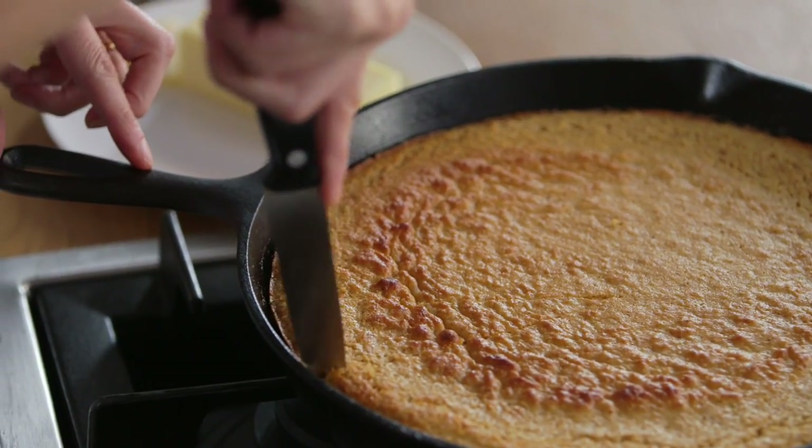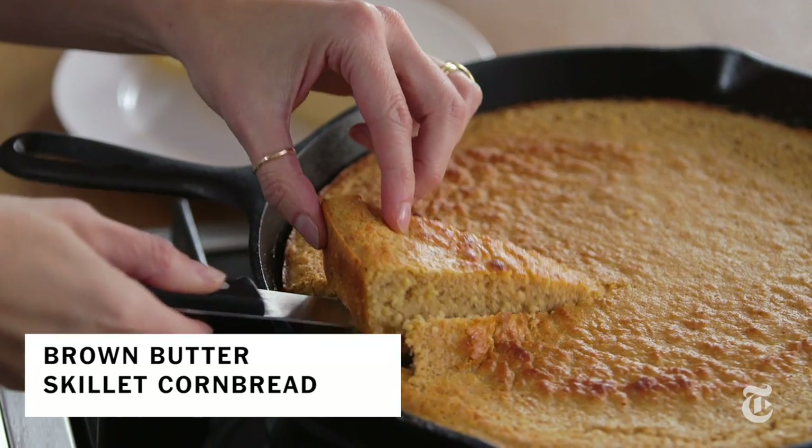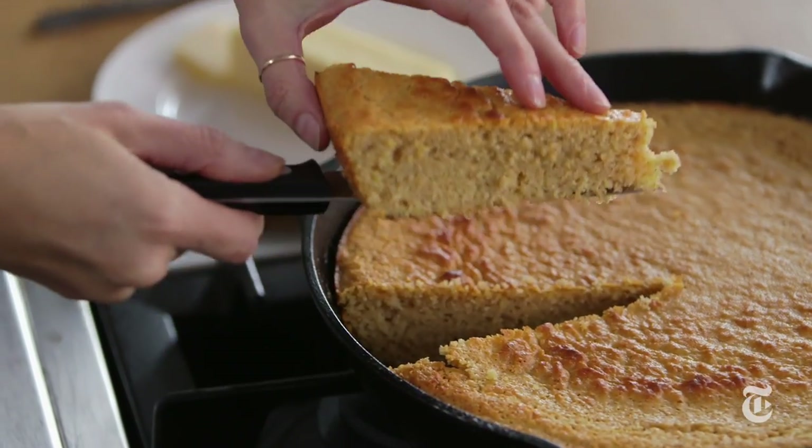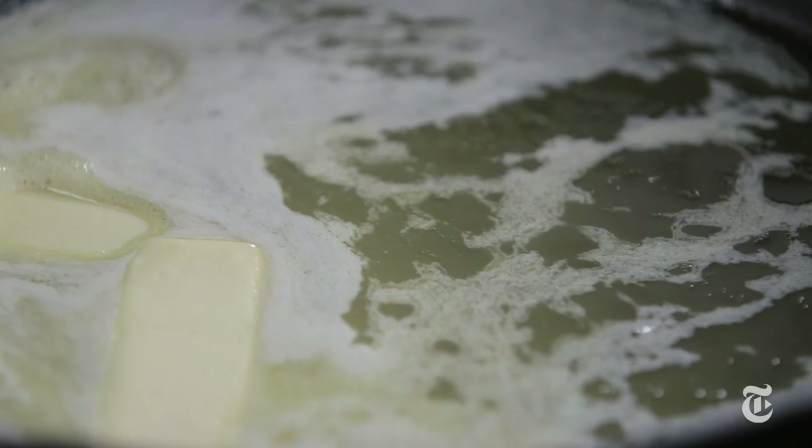You can make cornbread in a regular pan, of course — who hasn't? But have you ever made cornbread in a really heavy-duty cast-iron skillet? You should try it. While I'm melting the butter in the skillet, I just let it get brown.